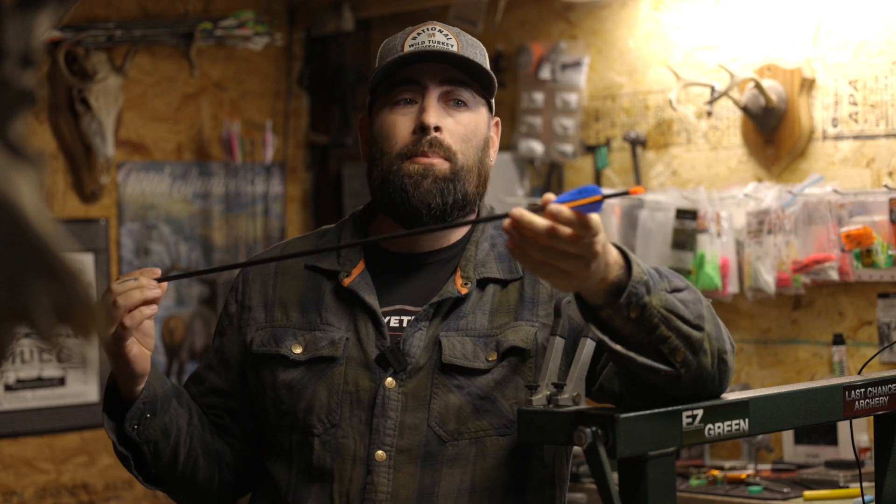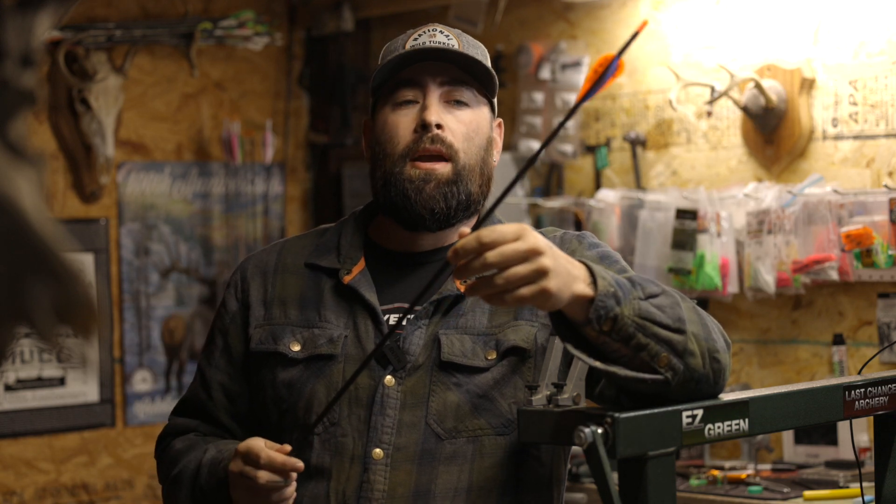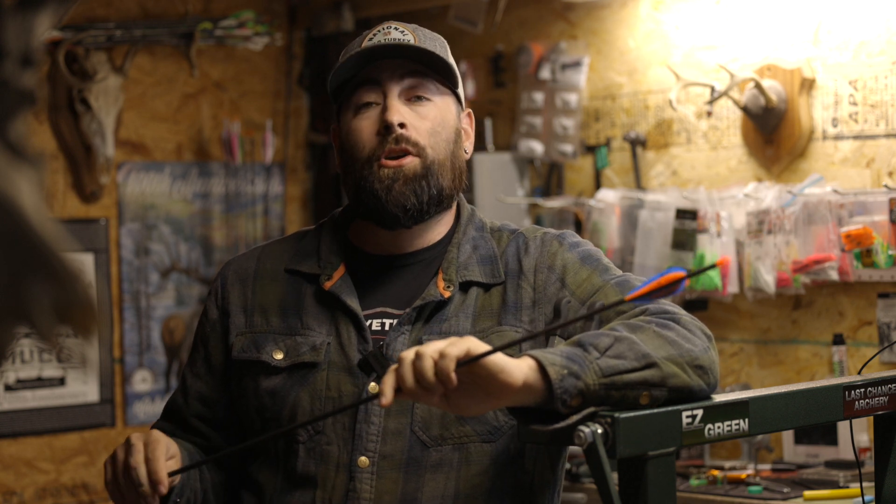With that 10.6 grains per inch of arrow I'm looking at close to 566 grains for a total setup. Four fletch arrow, about 29 and a half inches carbon to carbon, and 150 grains up front. That's a pretty heavy arrow. I don't need to be at 29 and a half — I could cut another inch off of it if I wanted to, but I left it at that for some testing.